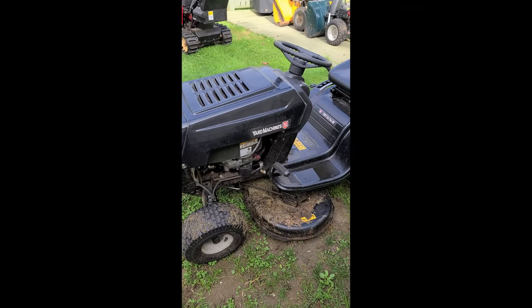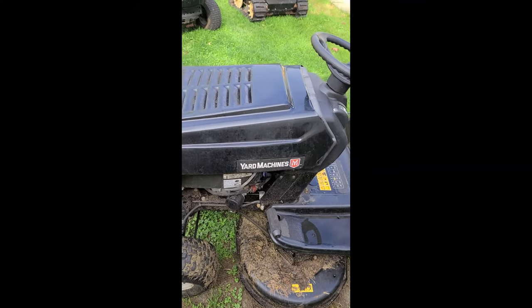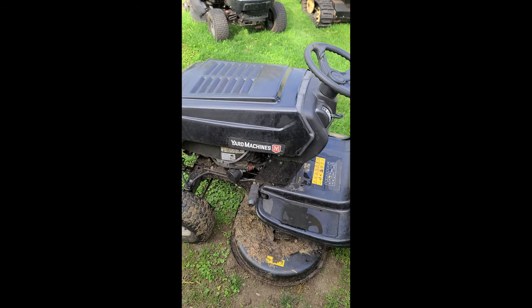I've got a lawn tractor here that smokes like crazy. I'll just start it up and show you what it's doing, then I'll show you what the problem is.